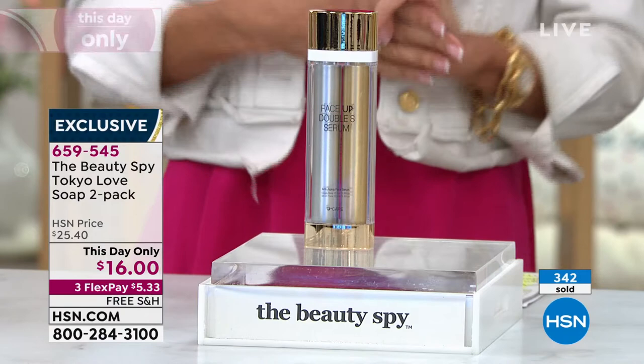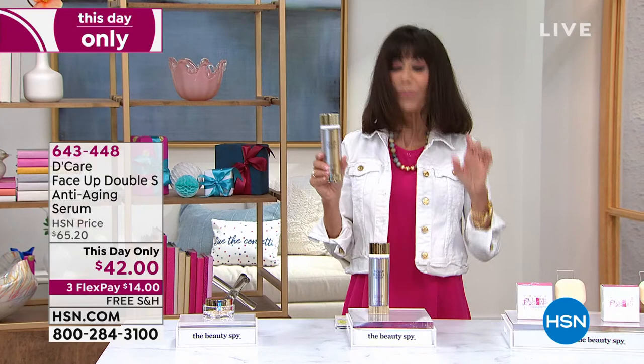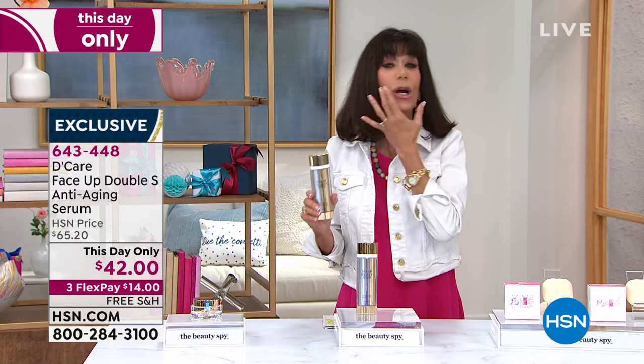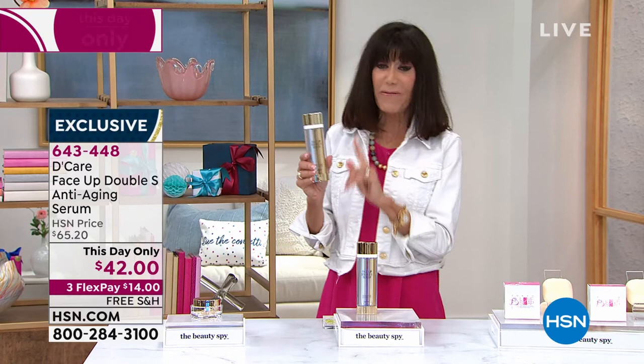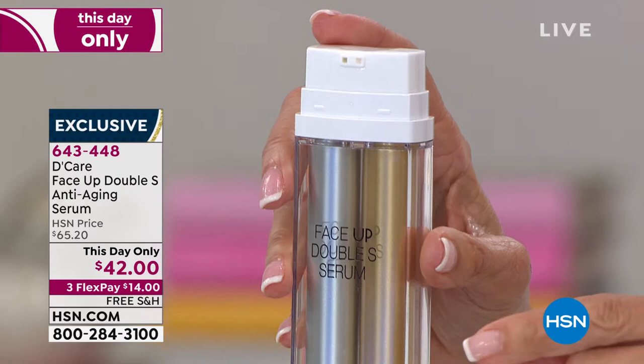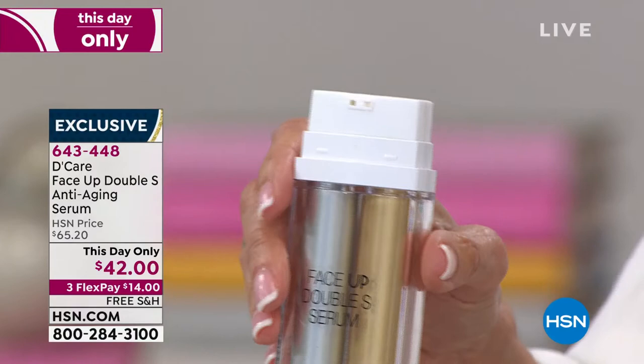Let's talk about the Face Up line. Whenever you see the Face Up line, it is all about firming up the appearance of skin. When you stand in front of that mirror, you wish a little bit of something here would help. This is a very unique product — I'm going to open this up. You can see it's actually a dual chamber. This is an amazing buy today: from $65.20 down to $42. It's the first time and this is an exclusive. You have two different channels here — 11 different peptides, five different types of hyaluronic acid.